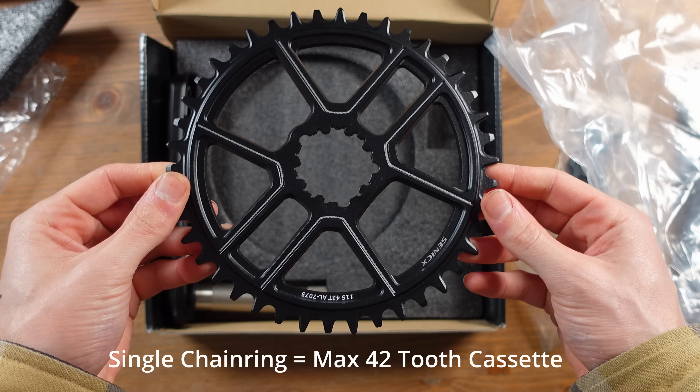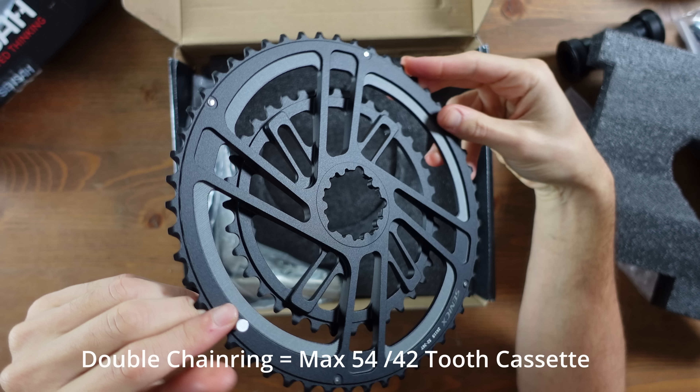With this frame design, if you use a single chainring, the max size is 42 tooth. If you are using a double chainring, the max size is 54 by 42 teeth.